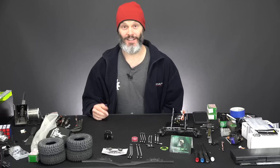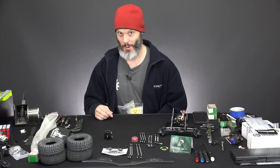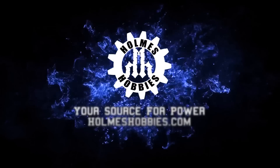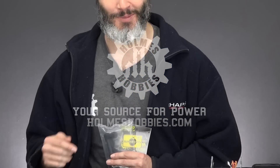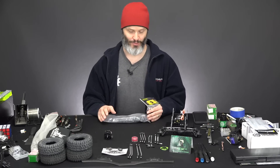Ladies and mostly gentlemen, thanks for tuning in today. I'm John Holmes with Holmes Hobbies and we are continuing the Capra Axle build. We have some very special parts that got delivered. What do you think they are? So let's just take a look at this sack that I got hiding below the table, and we got a little bit more work to do on our Capra build.